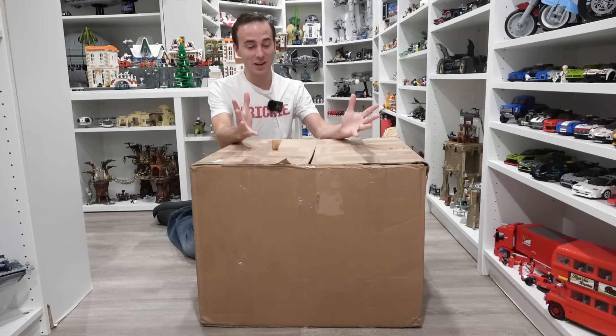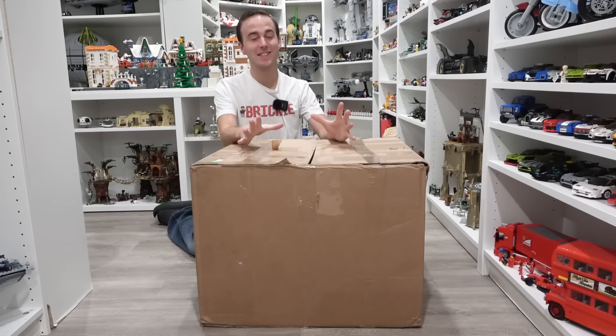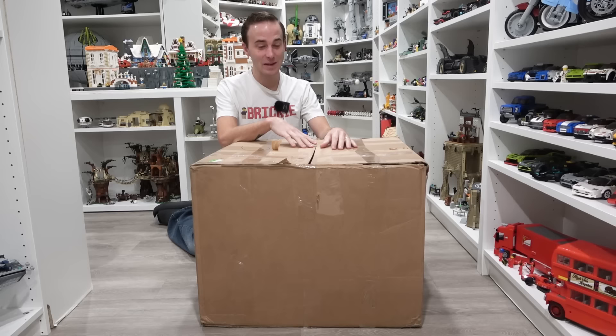I finally found it. It is the thing that I have been looking for for so long. It is the ultimate Lego sorting device. I came across it on Instagram and I was like, oh my gosh, take my money. I need one of these.